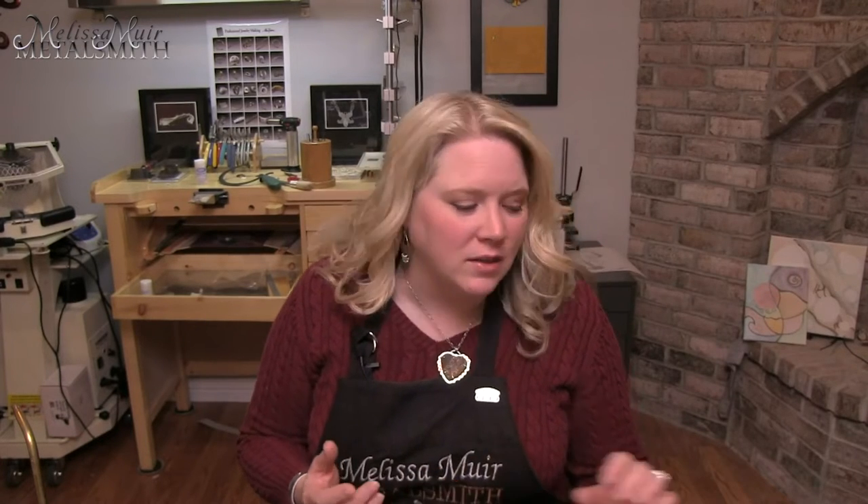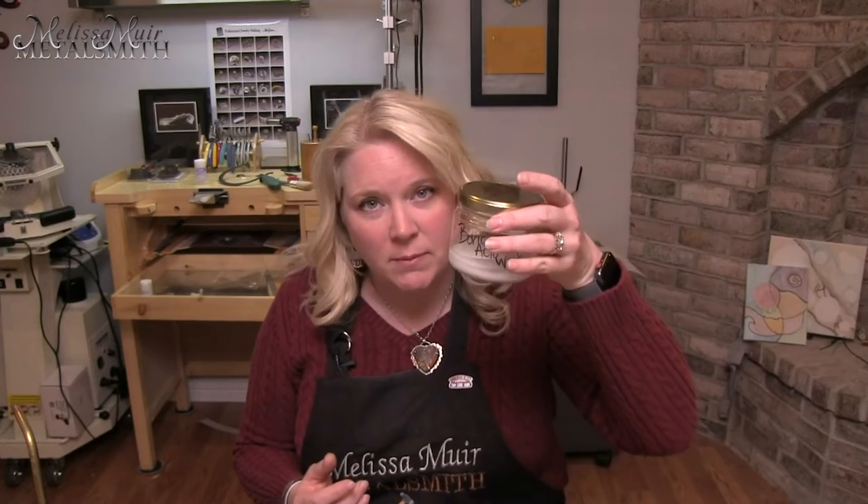When you get ready to solder, we want to do a protective coating to help prevent fire scale — especially since my ring is sterling silver, which is more prone to fire scale or fire stain. That's where we get copper oxide just below the surface of the silver, and it can look almost like your silver is bruised. So I like to make a mixture of boric acid and denatured alcohol — about half and half — and mix it together to create a fire coat.